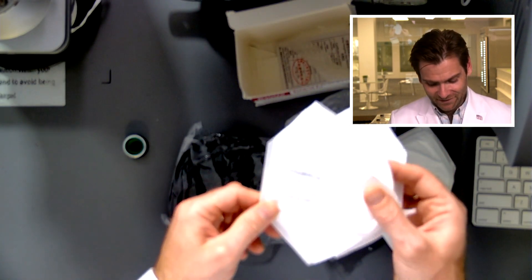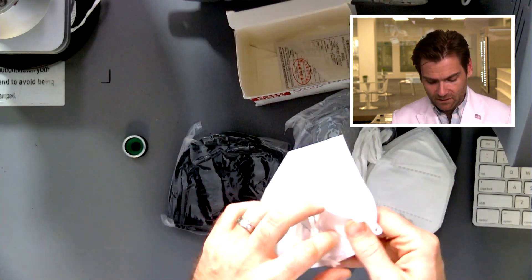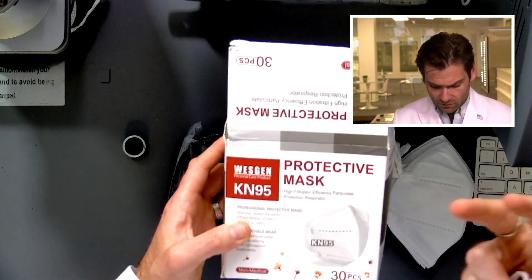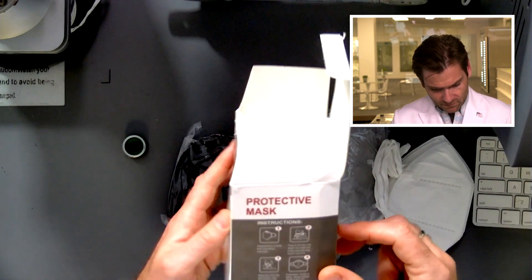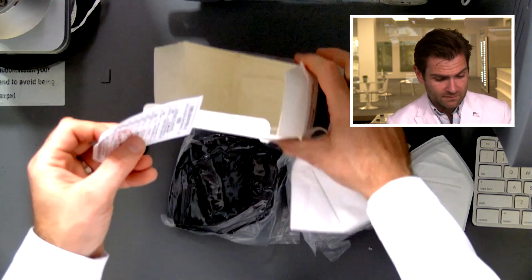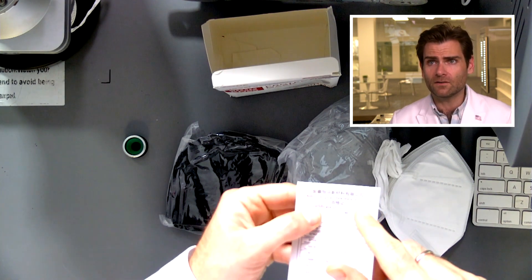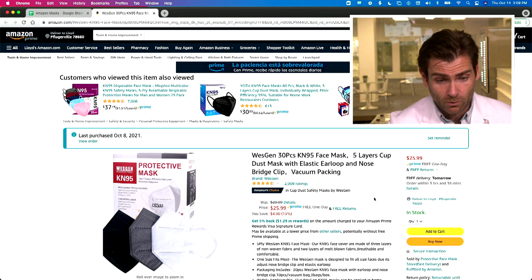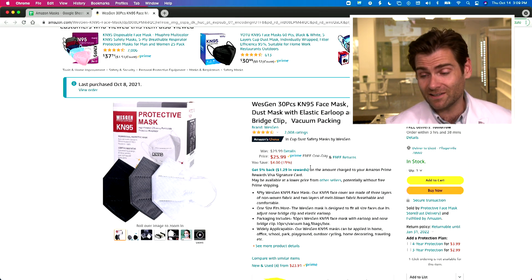You also need the manufacturer name on there. This mask has neither — just 'CAN95' — which tells me it's a fake. They're calling it WestGen Personal Care Product, which sounds trustworthy, but the quality certificate lists the actual manufacturer as Anhai Hangdian New Material Co. Limited. That means they're intentionally not following the standards, so when you buy this WestGen 30-pack on Amazon, you're actually getting something from a company you've never heard of.